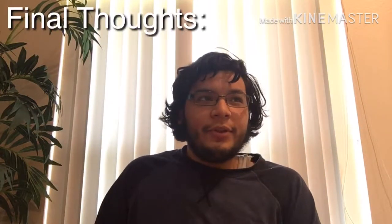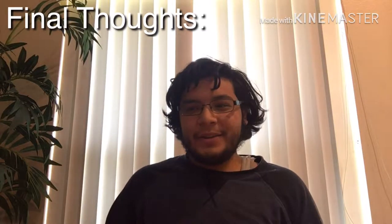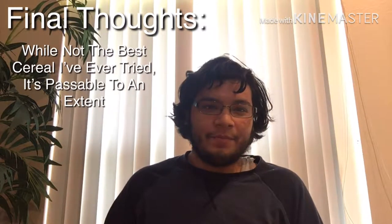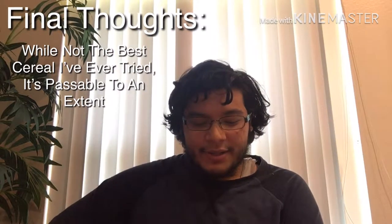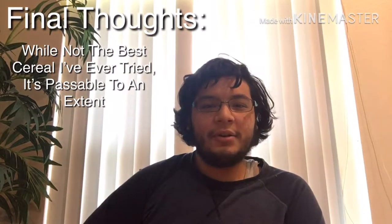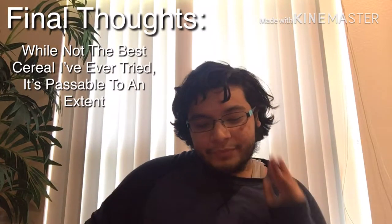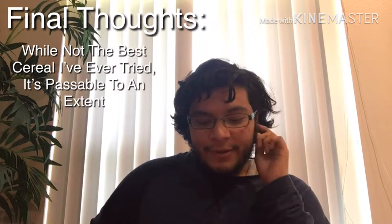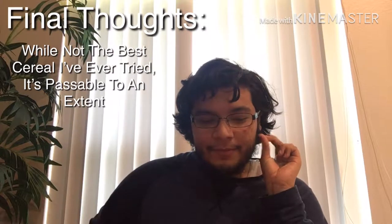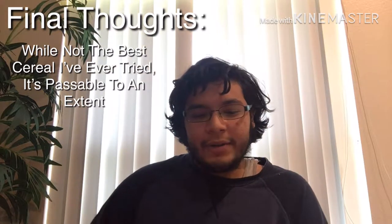So what's my whole thought on the Sour Patch cereal? I mean, it's all right — honestly, maybe they could have toned down the sour a little bit. I know it's supposed to be like a sour candy, but I don't fully think sour candy can work as a cereal. For this one, it's not bad, but not exactly great either — it's all right.